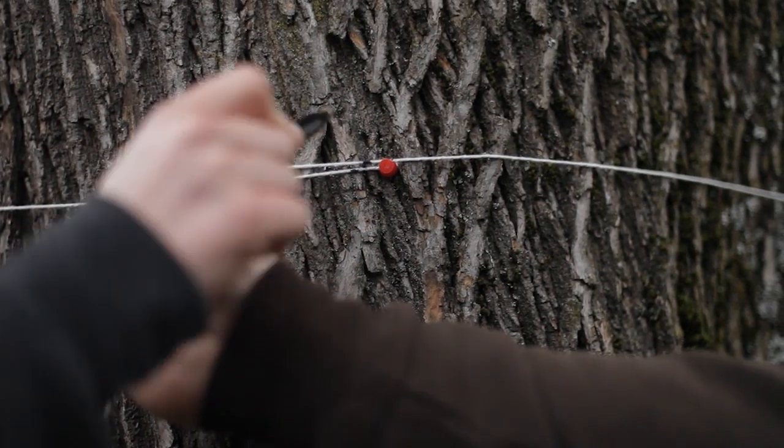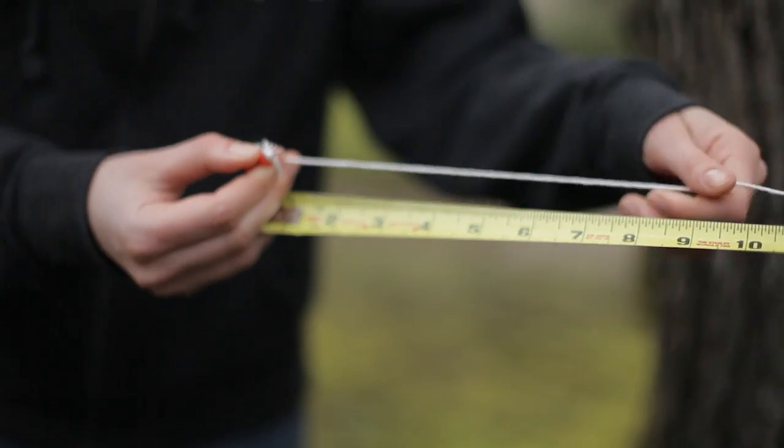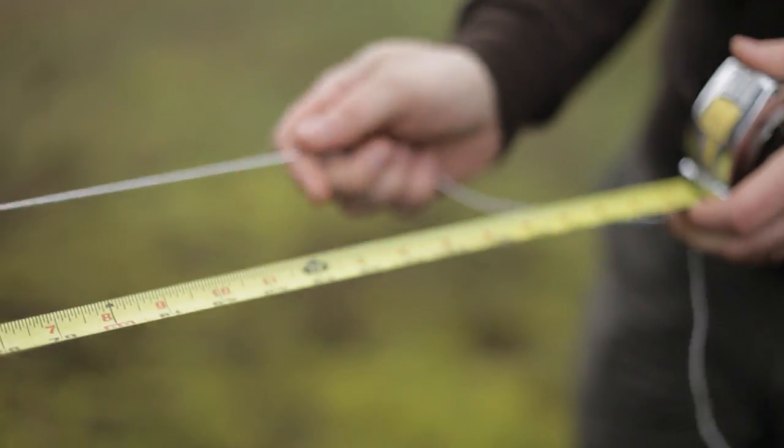Pull the string tight and mark where it overlaps. Now measure the string between your marks to determine the circumference of the tree. This tree has a circumference of 84 inches.